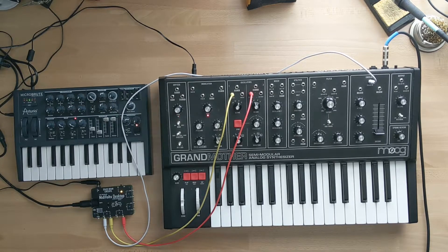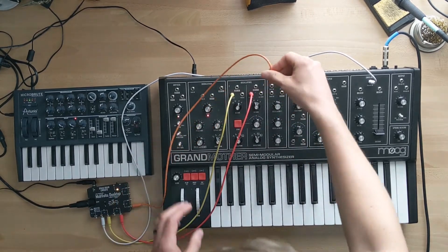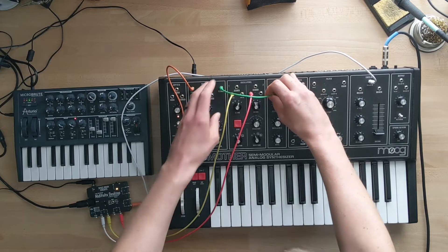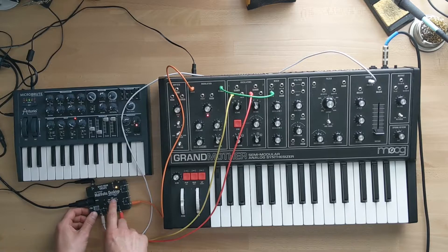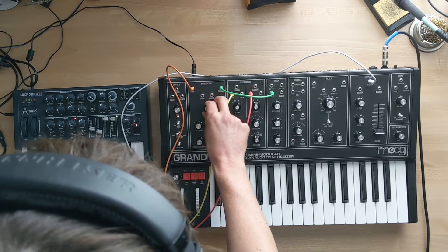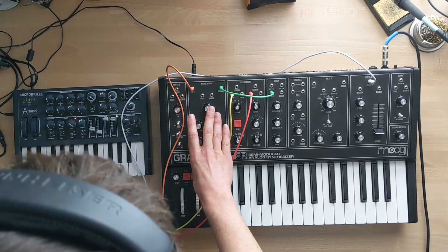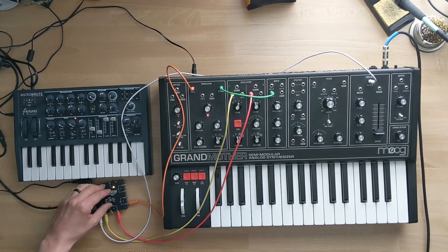Now let's switch to poly 3 mode. We're going to need to send wave out to noise in. Then once again we need to tune first, so let's go to unison and listen. Sounds good — sounds like we're in tune. Now let's switch to poly 3.